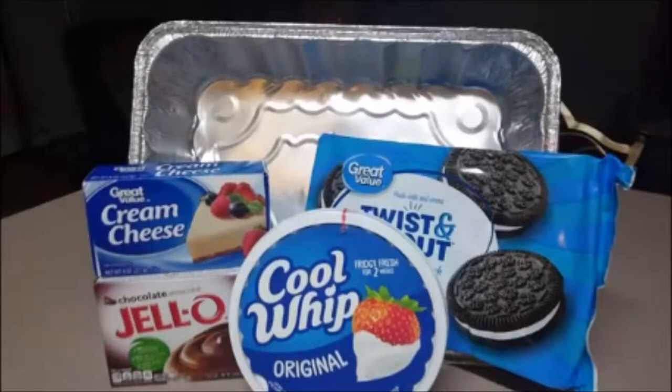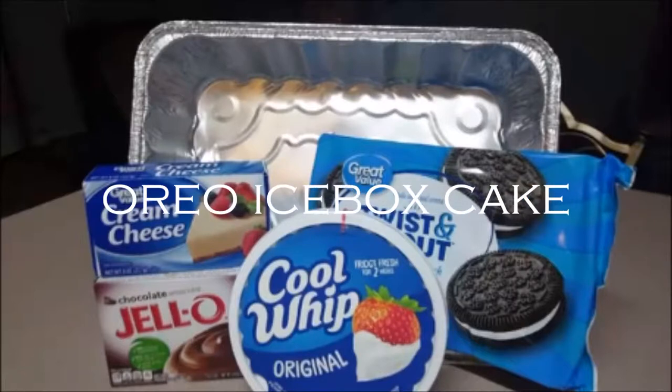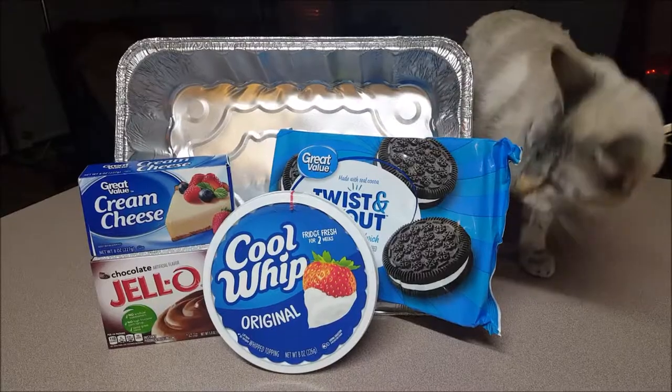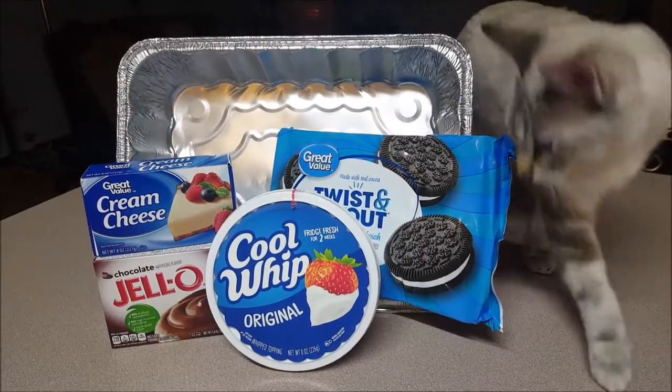Hello my good people. Today's video is going to be me showing you how to do a super simple easy Oreo icebox cake — meaning there's no cooking, no baking, absolutely nothing. You're just going to be putting the ingredients together and letting the fridge do all the cooking for you. This is going to be perfect for any last minute holiday parties where you need to bring a delicious dessert.